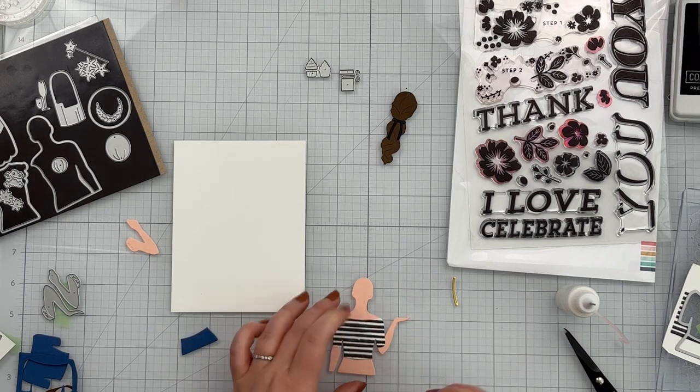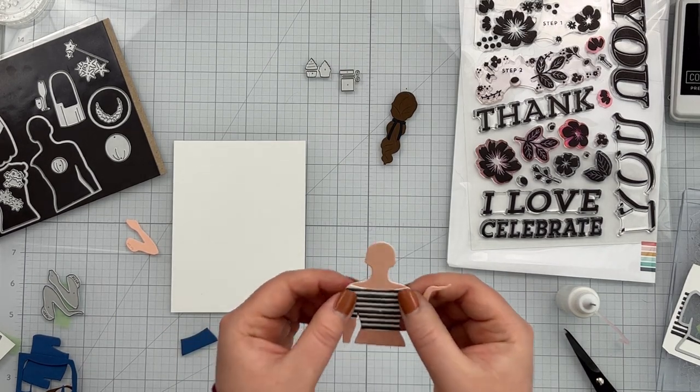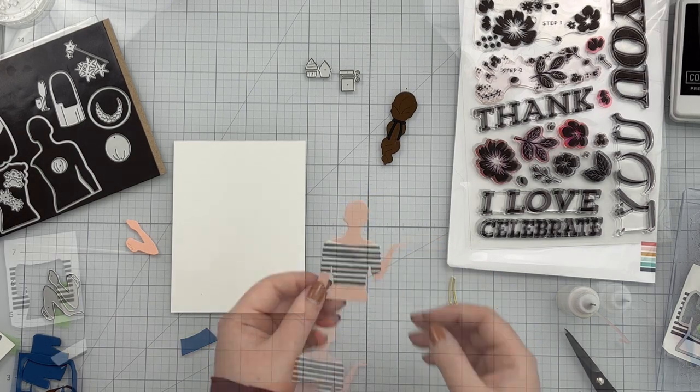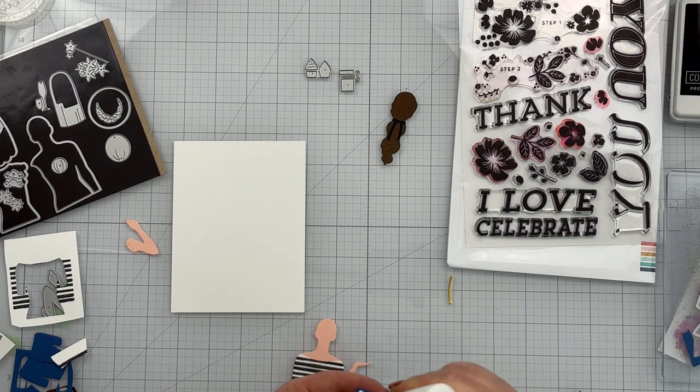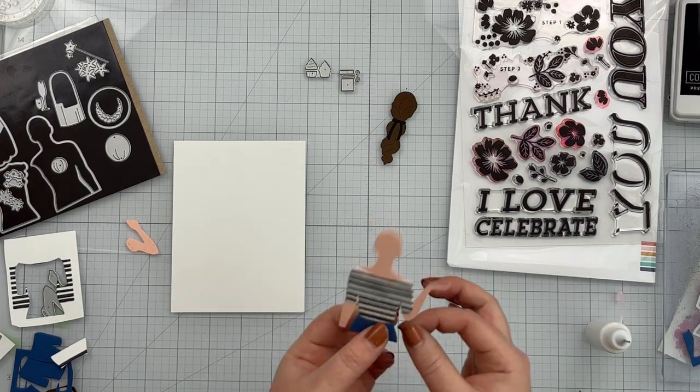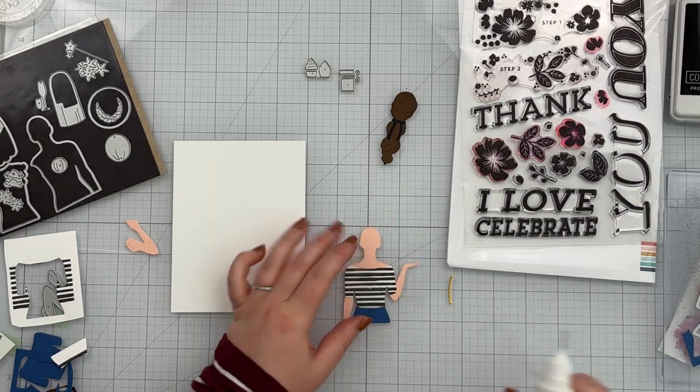With that ready to go, I glued the jeans on and then glued the belt down on top.